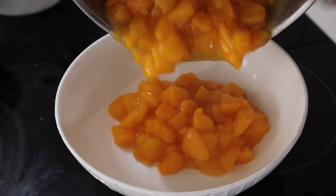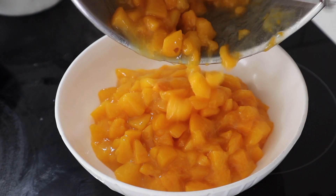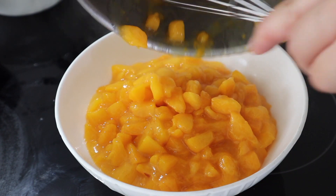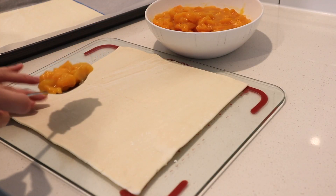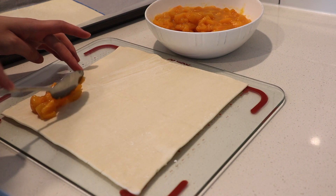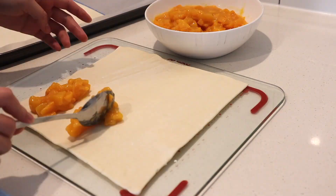Remove from heat and transfer to a bowl and let it cool down to room temperature. Once the filling has cooled down, lay the pastry sheet on a flat surface and start adding the filling on top of the sheet.